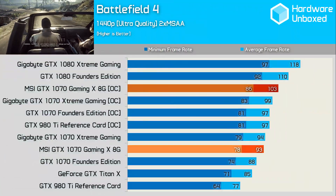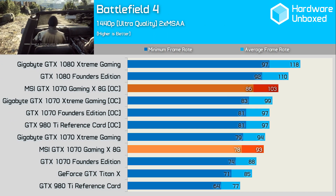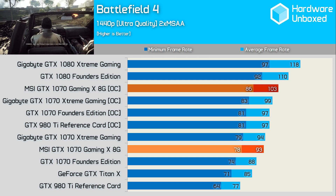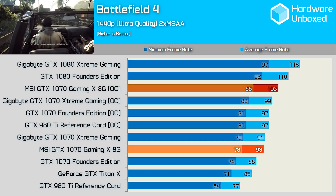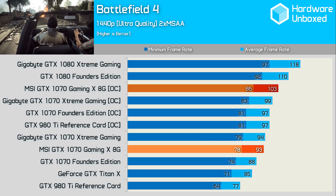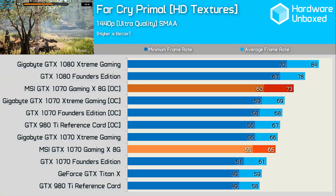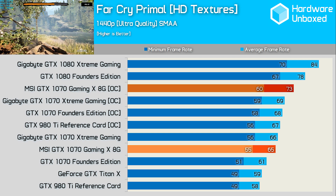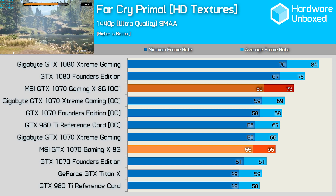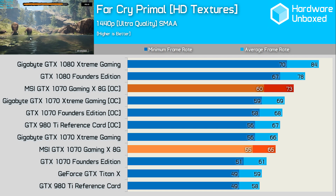Out of the box the Gaming X was just a single frame slower than the Extreme Gaming and 5 fps faster than the Founders Edition — a good result for MSI. Even better were the custom overclocking results, as the Gaming X beat the Extreme Gaming by 4 fps to get within 7 fps of the GTX 1080 Founders Edition. Once overclocked it achieves a 73 fps average — a decent 12% boost over the factory overclock and 20% faster than the Founders Edition.